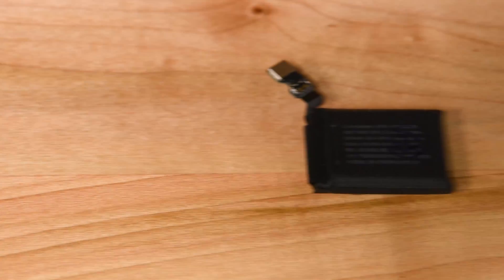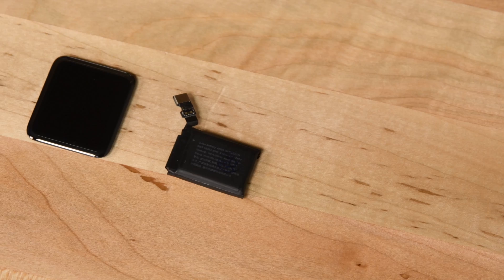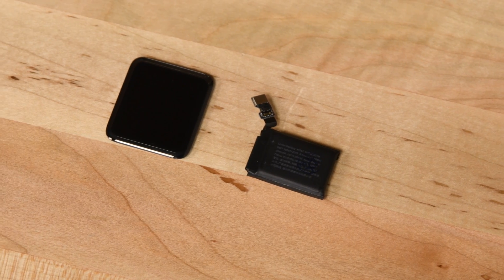All of our Apple Watch displays are backed by a lifetime warranty, and our batteries are backed by a one-year warranty. So if you have any problems with your parts, we'll get you a new one as soon as possible.